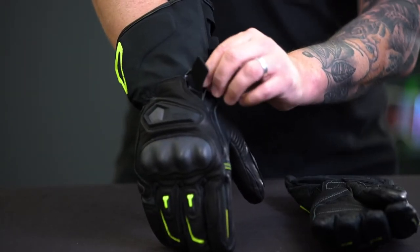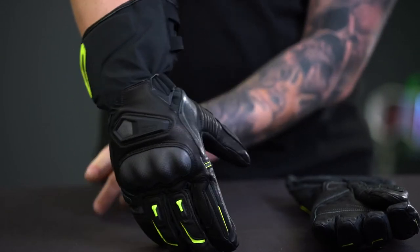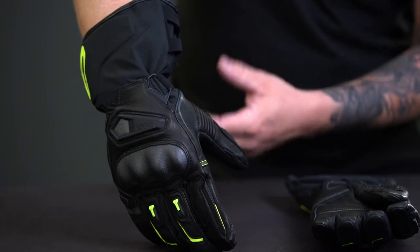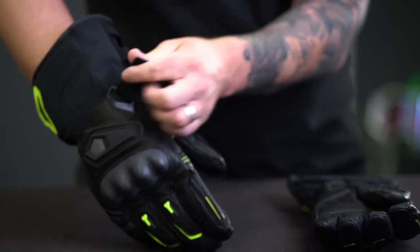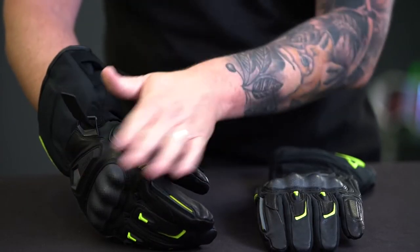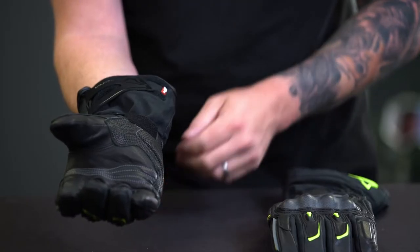You can see that tab there is actually angled across the hand rather than straight around the glove, so that gives you that 30 degree closure around your hand and how it's naturally shaped. The other really cool thing about that strap is it's your new style velcro, so that's not going to catch on anything or stick to any of your other fabrics that you're wearing. That velcro is also on the final closure around the wrist as well.